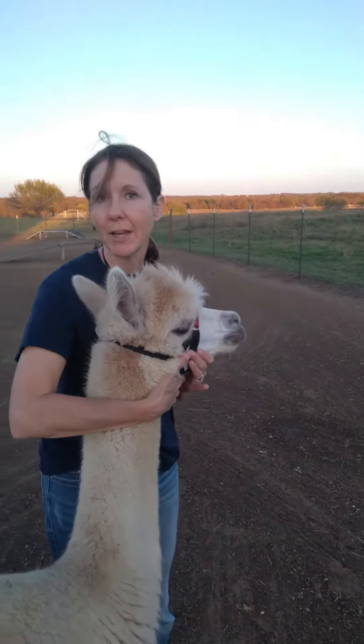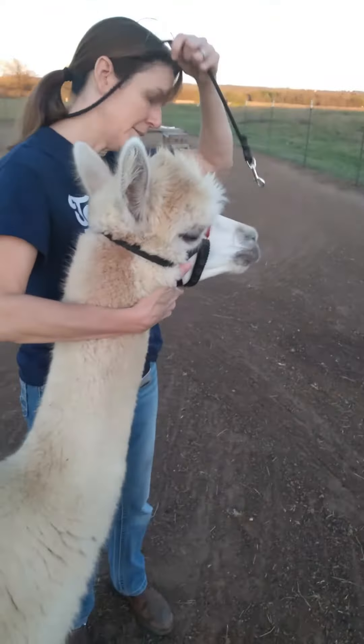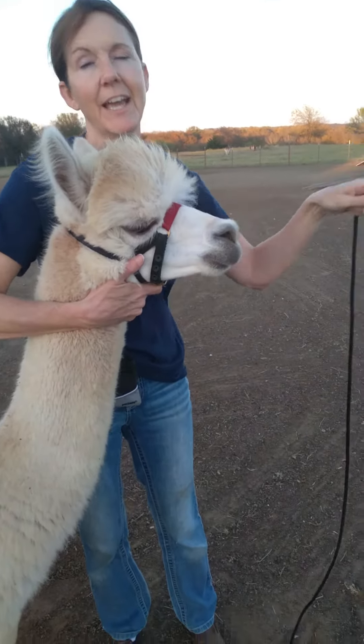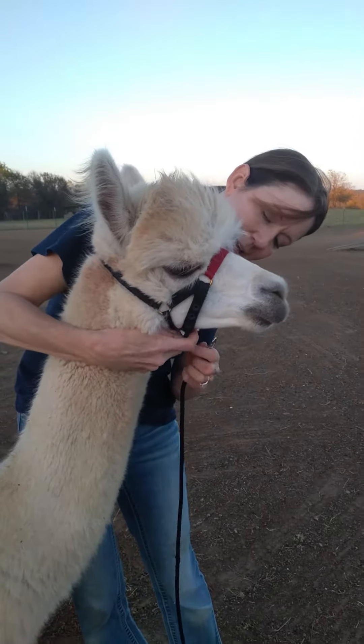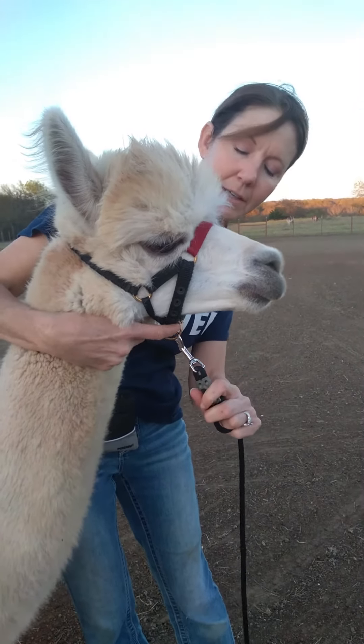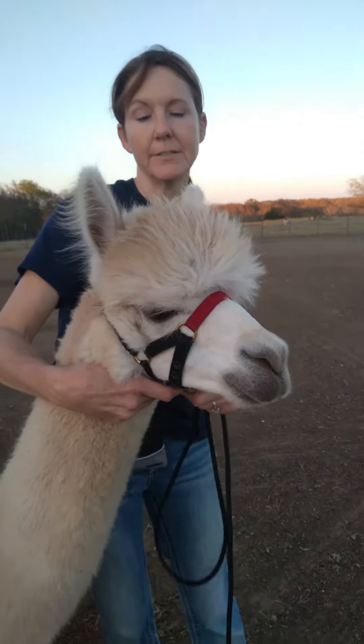Once you have the halter fitted, keep your hand around the animal. I have my lead over my neck — if you're in the barn, you can have it hanging over something close. Then you're just going to hook it on the little ring right here, and you should be ready to go.